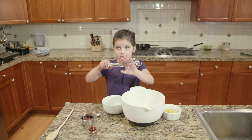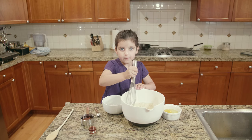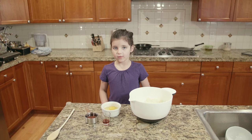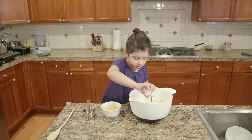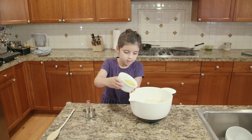And then mix. Now we can mix in the wet ingredients: maple syrup, and then we're going to put some vanilla in, and then last but not least the eggs.